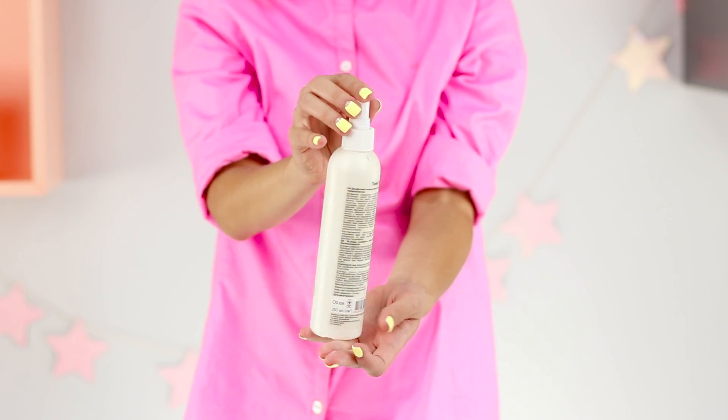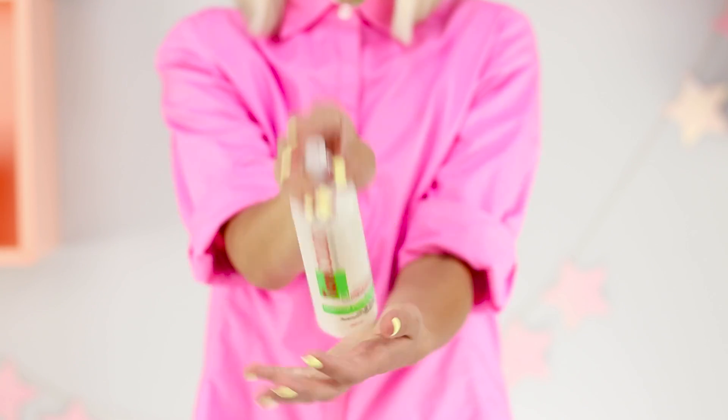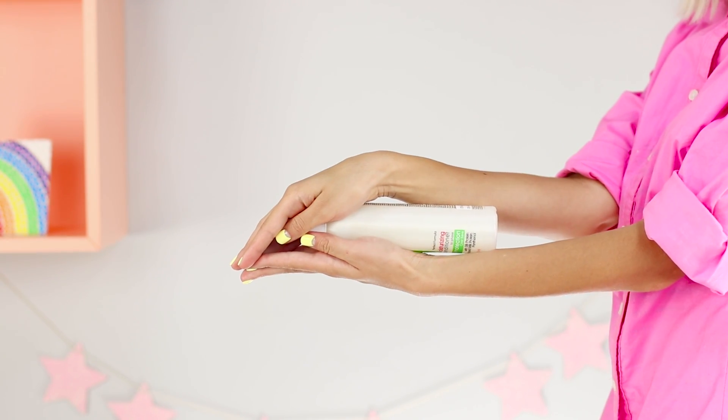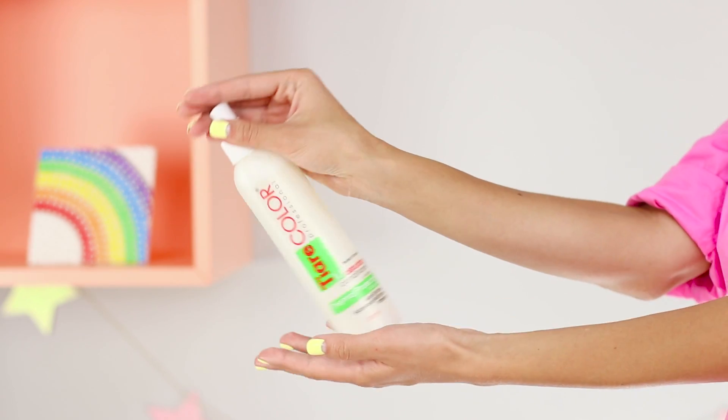A bottle appears magically in the empty hands of a magician. Where did it come from? Let's reveal the secret of a mysterious appearance. The bottle of elongated form easily hides between the wrists. That's the whole point!